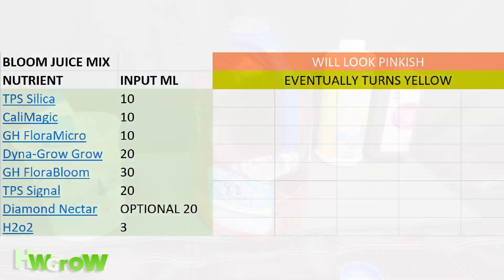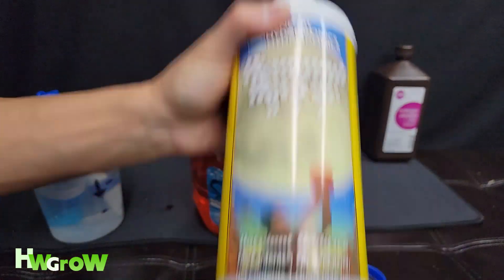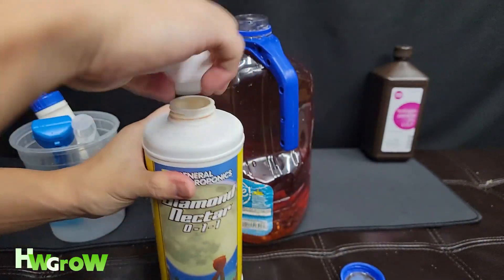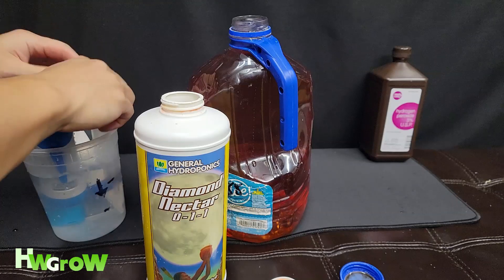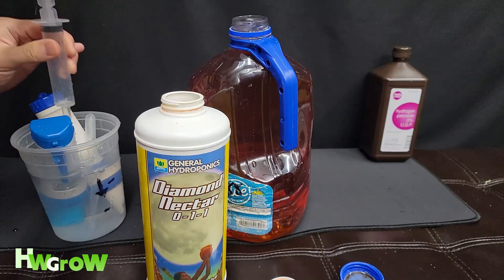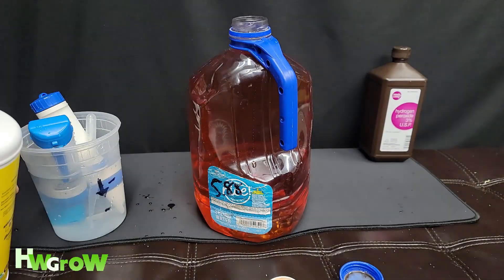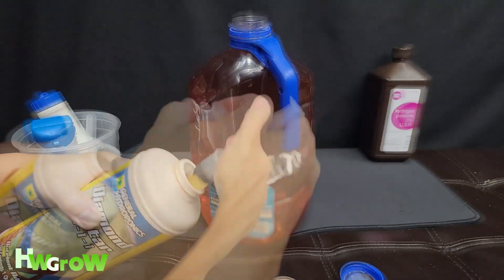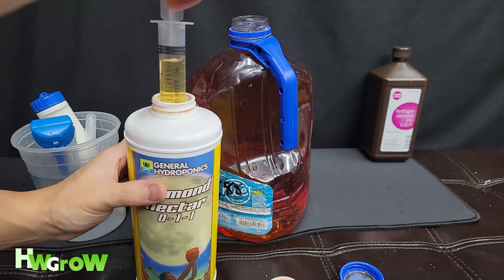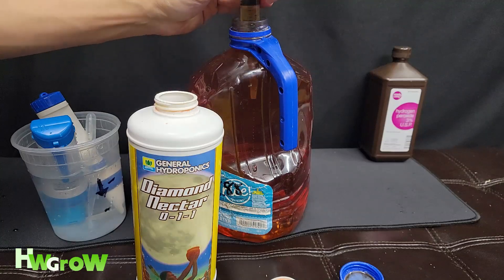Now optional is Diamond Nectar. This just helps plants absorb more. I don't use this all the time — I like to use it in the third, fourth, fifth week of bloom though. We're going to do 20; doesn't have to be exact. We got 18, which is good enough for me.